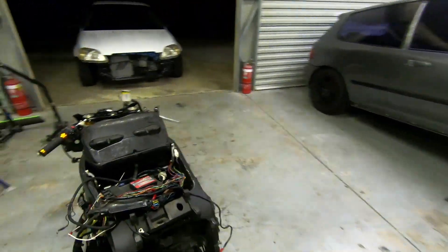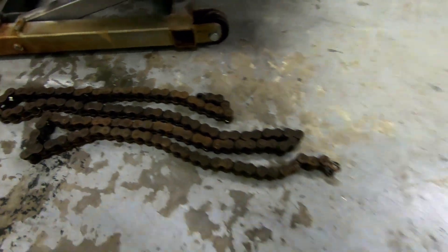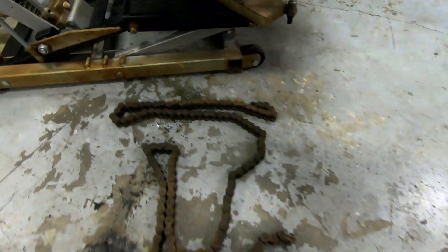Look at this — how cooked are these hoses? There are some solid sections that just don't flex at all. Pretty cooked.